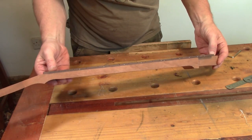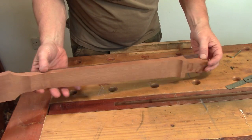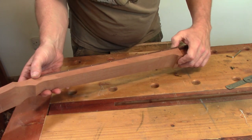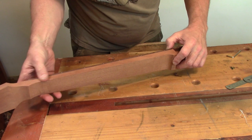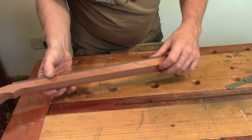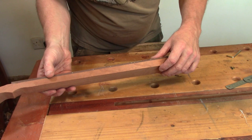So that's the last of the rough shaping done on the neck. I've cut the heel in, I've roughly shaped the volute, and the back of the neck is just a little bit fatter than where it needs to be for its finished thickness. I'm going to call time on this one now - I'll be back very soon with my favourite part of every guitar build, which is carving the neck profile.